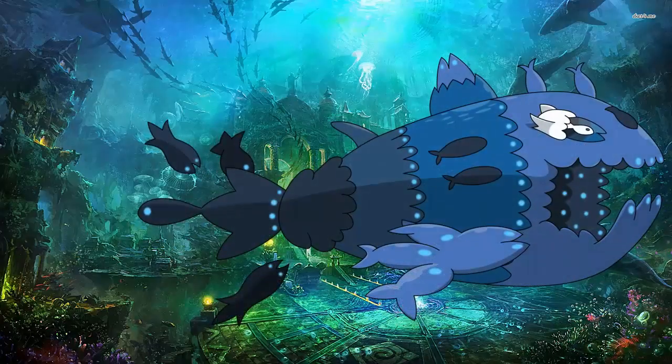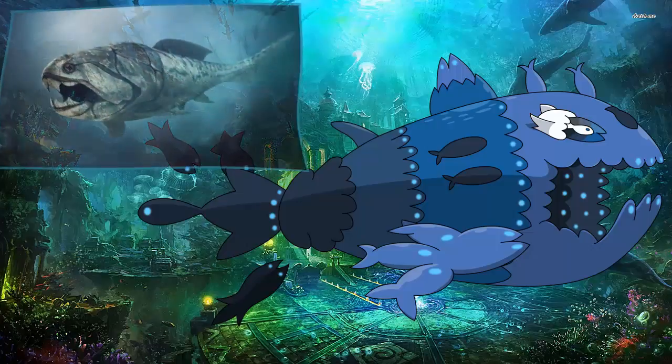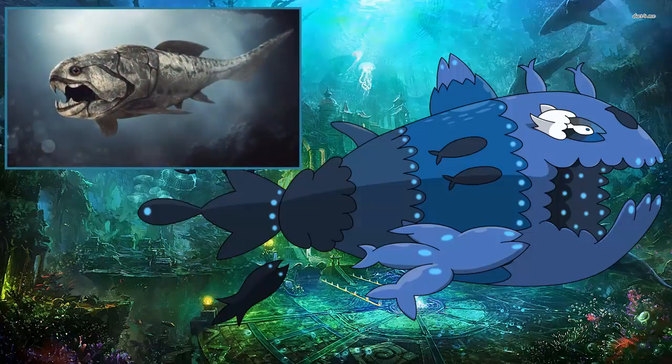Before we get into the actual Pokemon, like we always do in Pokemon Ocean, we're going to get into the animal it's based on. It looks more like a submarine than anything — the wiki for this Pokemon mentions that — but it also resembles an animal that is actually extinct. It's based on a Dunkleosteus, and I actually know this animal and I love it.